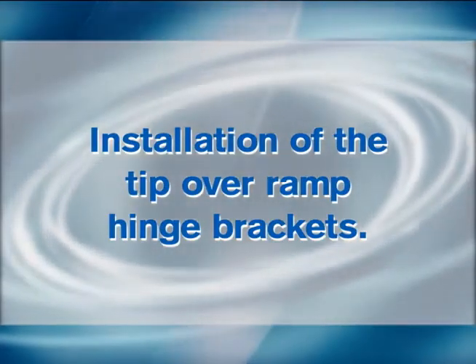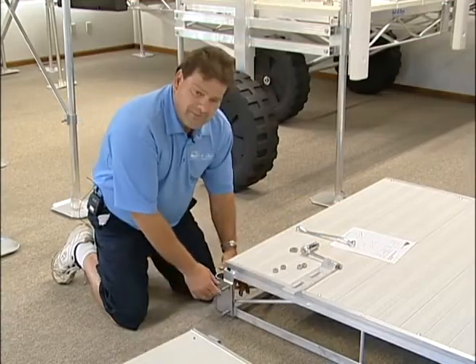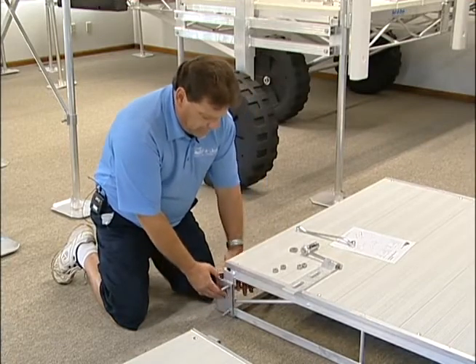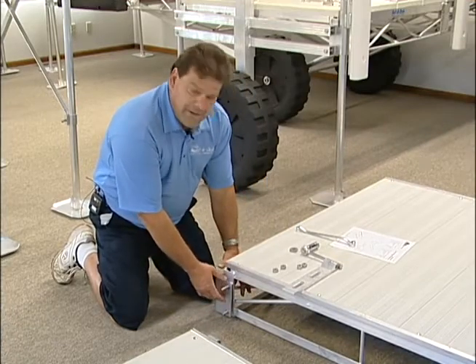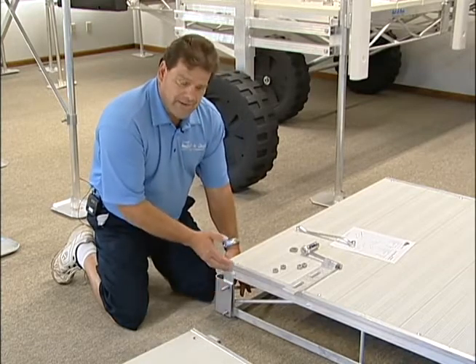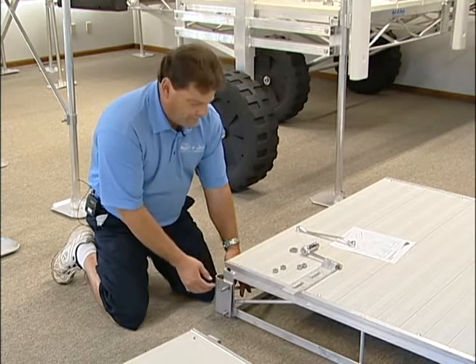Today we're going to show the assembly of the tip-over hinge onto the Rolo dock section. The bolts supplied in the bag will come through this direction here. This uses a stand bracket, which is only used if you're going to free-stand the end of the dock on pipes, pads, and brackets, or if you're using an adjustable shoring helper wheel.